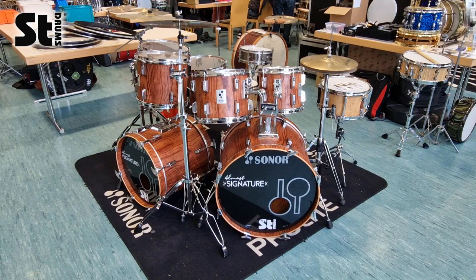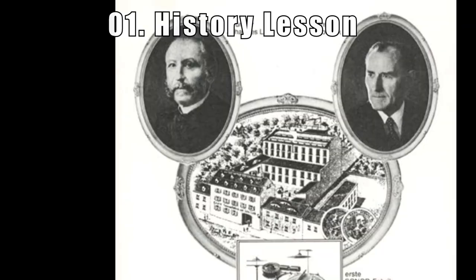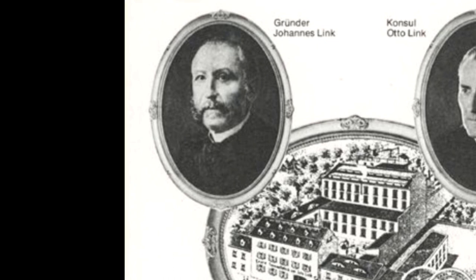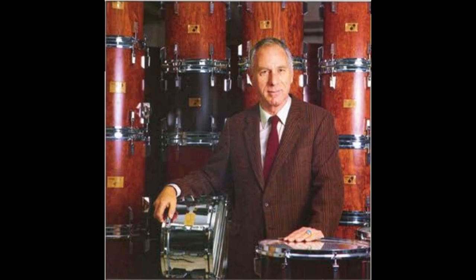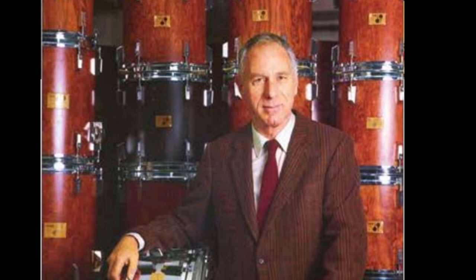Let's start with a little history lesson. Sonor, one of the oldest drum manufacturers in the world, was founded by Johannes Link in 1875. Over 100 years later, the grandson of Johannes, Horst Link, ran the company of Sonor, and in the early 1980s they released the iconic Sonor Signature Series.